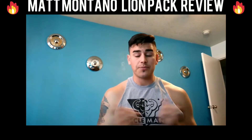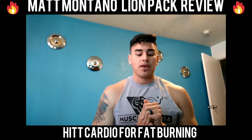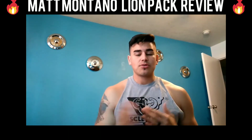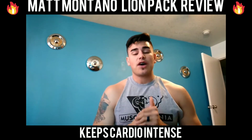And then it also ends with HIIT cardio, which I love because it keeps it intense but keeps it interesting. You're not just running on the treadmill at one speed for 40 minutes at a time. HIIT cardio is awesome for fat trimming as well.